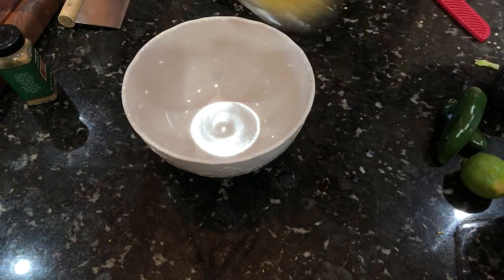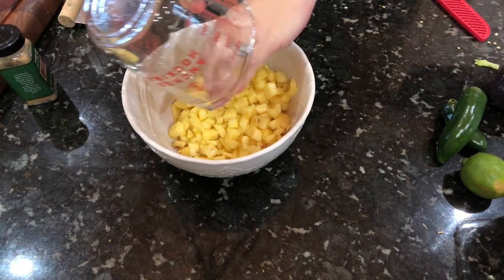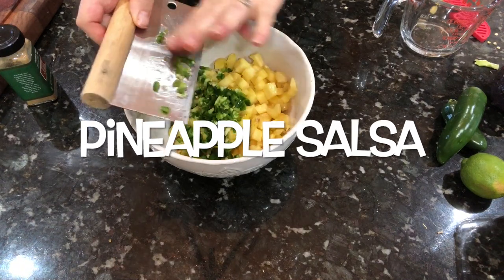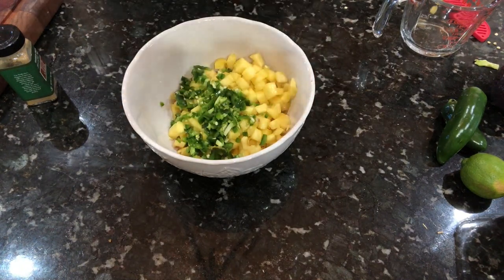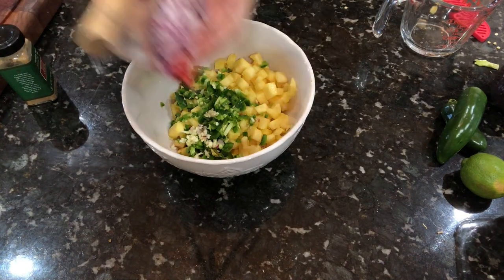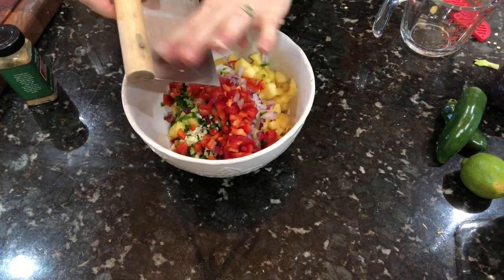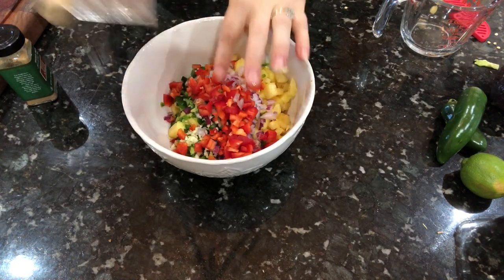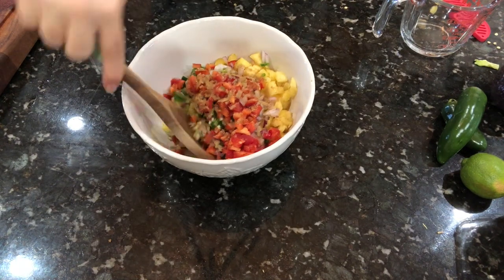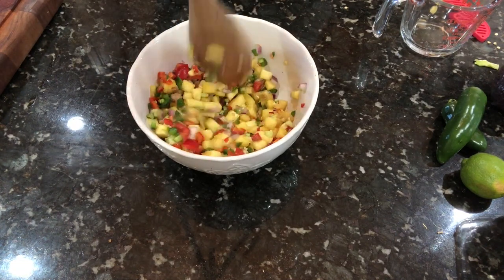This next component takes it to the next level - it's so fresh and delicious, you have to add this to your menu. It's a pineapple salsa: two cups of pineapple, one jalapeño (omit if you're not into spicy), one clove of garlic, a quarter of a red onion, and one cup of red bell pepper. I'm also adding a bit of cumin to taste, and you can add a squeeze of fresh lime as well - it's excellent and really brings the whole dish to the next level.